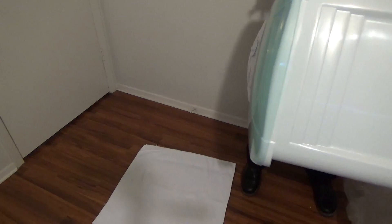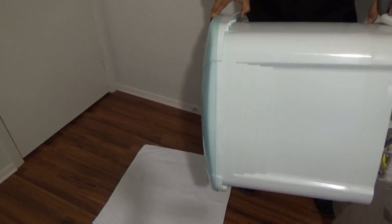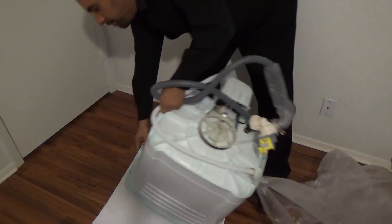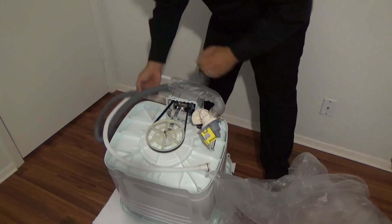Carefully lay the washing machine upside down on the floor, like this.